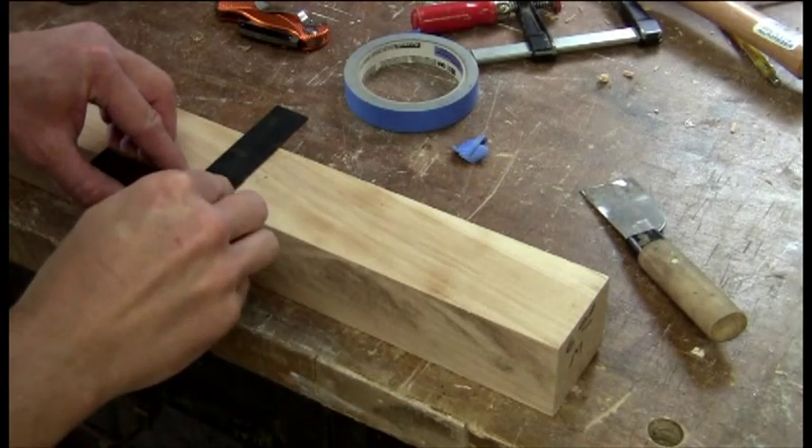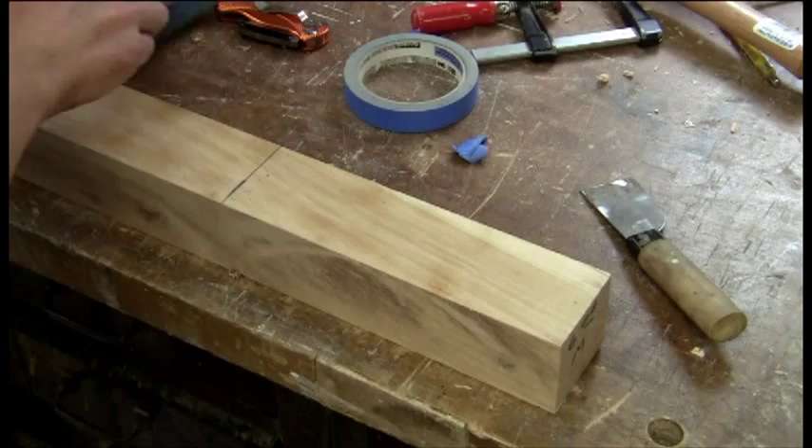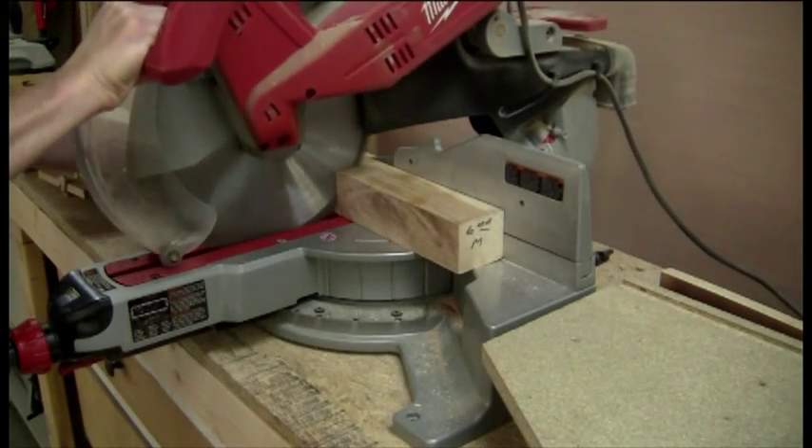I'm beginning with a hardwood. In this case it's maple, but you could also use anything such as elm, hickory, or sycamore.